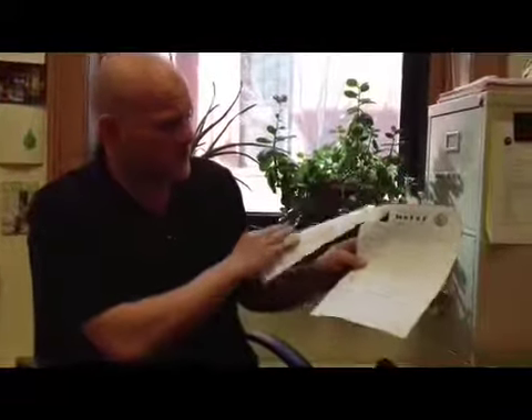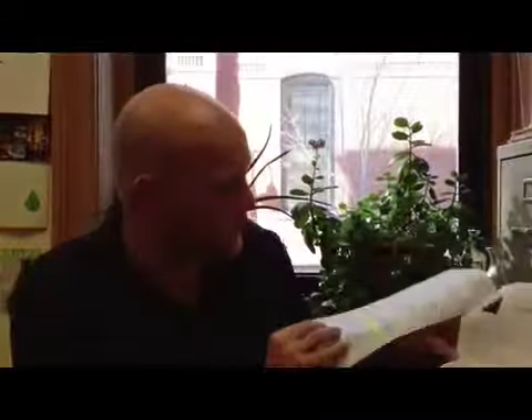Hey everybody, we're here with Adam Corbeil who's got another helpful tip to make sure you're able to turn your Mayor's Program application in successfully. I've got a Mayor's application right here. You've probably seen these before at your school or hopefully in your home. The only thing more annoying than waiting in a line to hand one of these bad boys in is when you have to wait in the line twice.